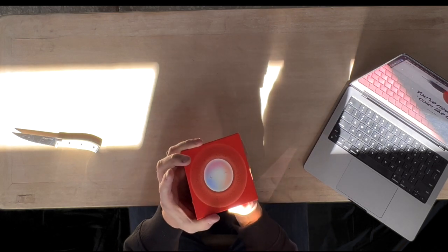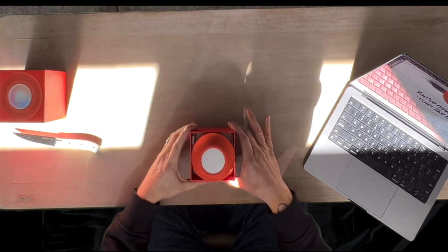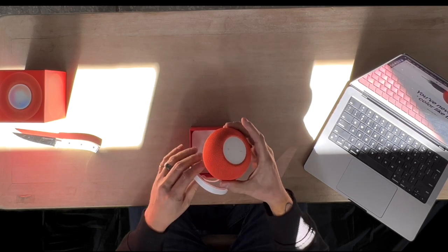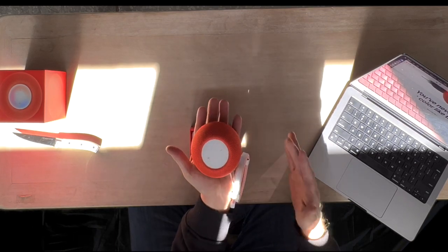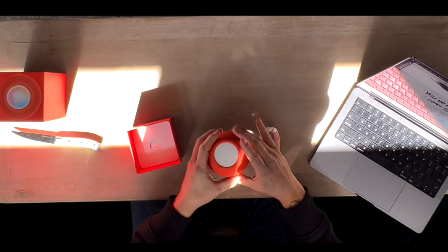If you slide it down just like this, it'll pop out and it kind of sits on that pedestal there, just like that. This thing's pretty tiny, guys — it's only this big, you can see my hand. It's a little guy, but it's really cool, and they're able to pack a lot of sound.